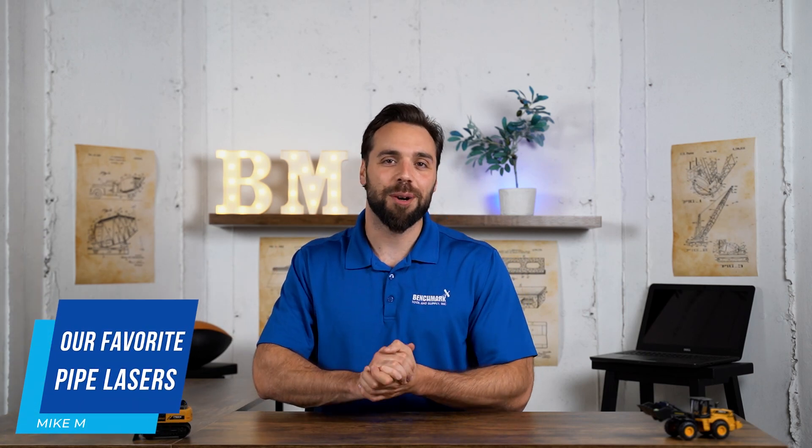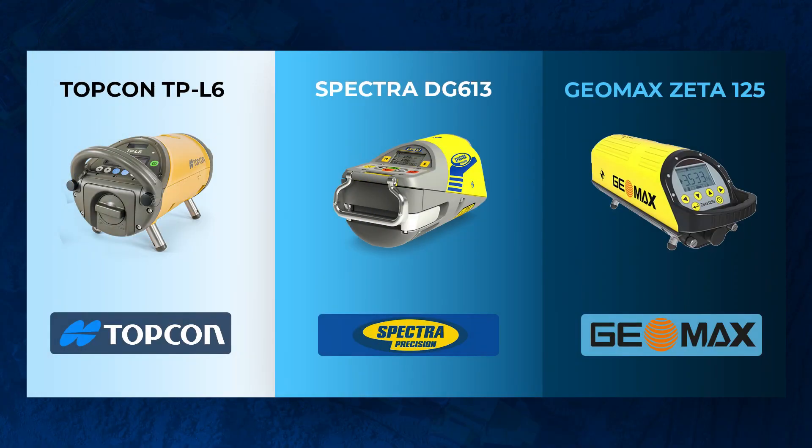What's going on guys? Michael Benchmark, Tool & Supply, and today we're going over our most favorite pipe lasers we've seen in 2023. We just want to preface this video by saying that these are all rock-solid options — this is like choosing between a Mercedes versus a BMW. Our favorite pipe lasers are the Topcon TPL6, Spectra's DG613, and Geomax's Zeta-125.